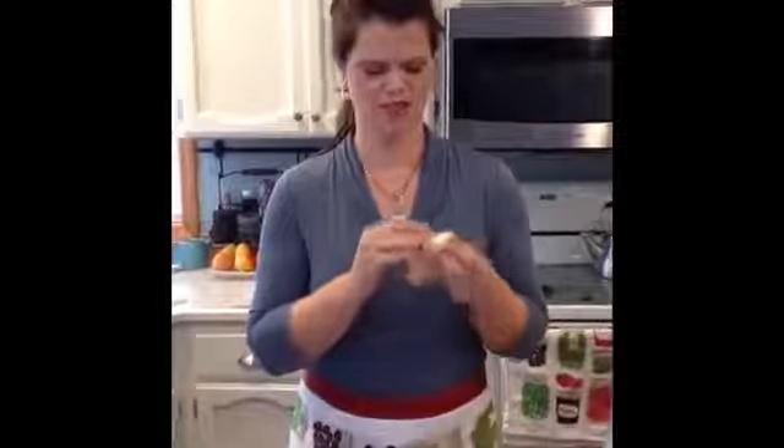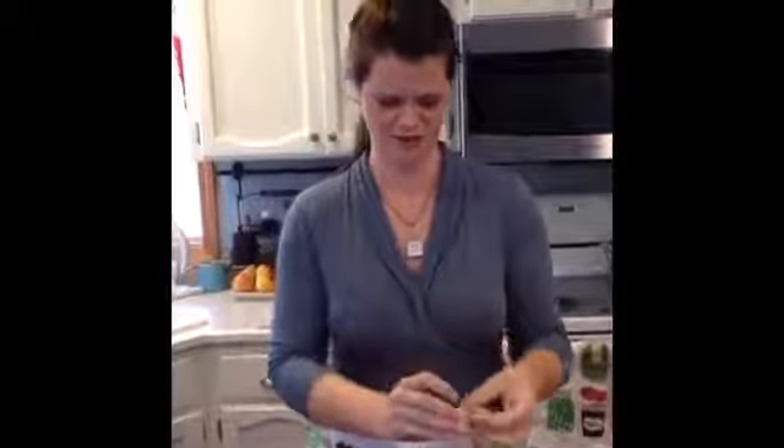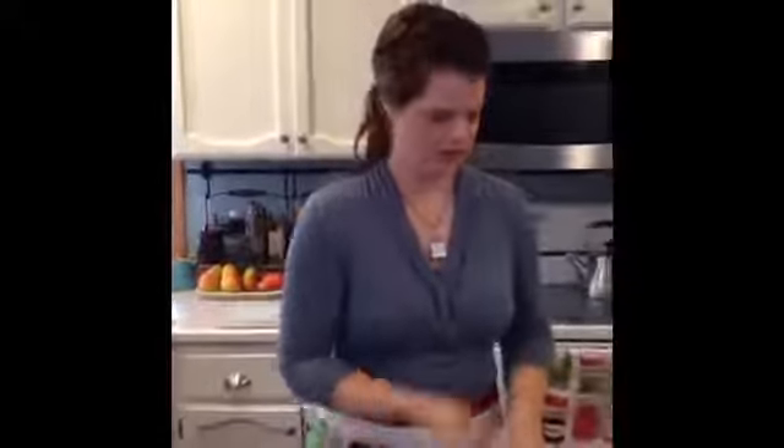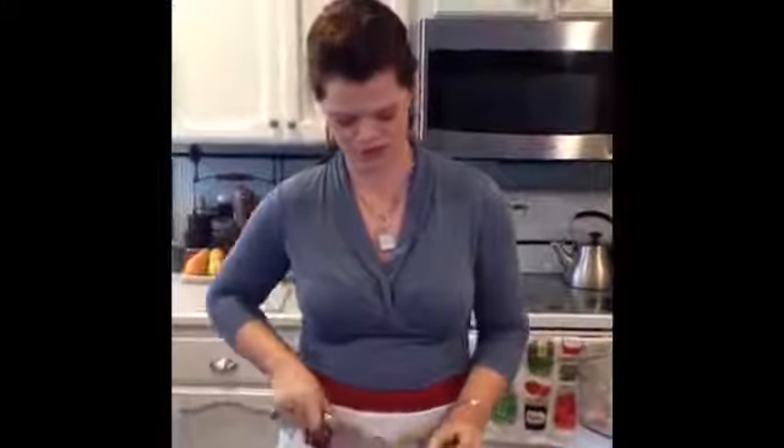Then I'm going to grab some garlic over here. Now this is a giant piece — I believe this is elephant garlic, so it's kind of freakishly huge and awesome. We're not going to use this whole thing for the salsa verde, just about half of it. I'm going to cut it up here and throw it in the food processor. Be sure to cut off the root at the bottom because that's not delicious.